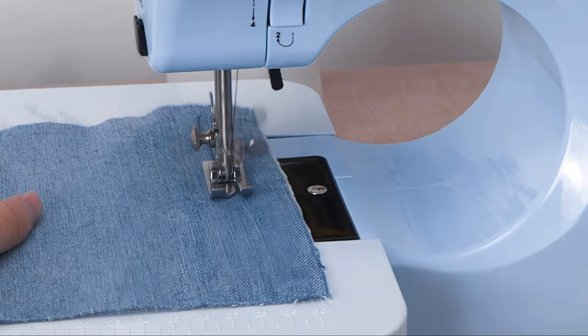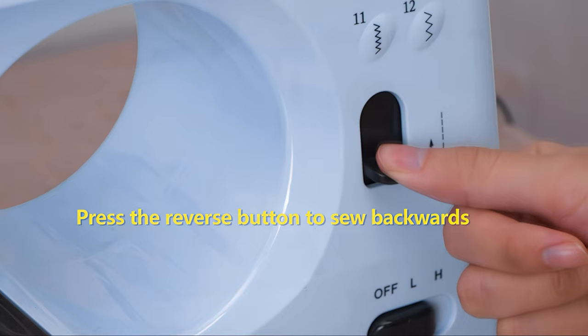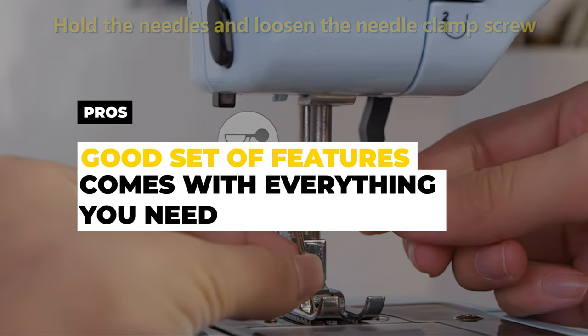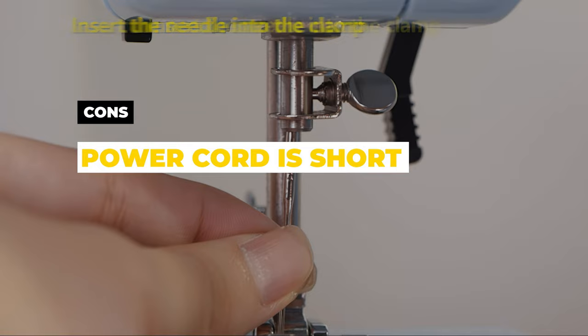Overall, the Magic Fly Portable Sewing Machine is a solid choice for beginners or those looking for a basic sewing machine with the essential features. Its affordability and portability make it worth considering for those on a budget or with limited space. Pros: a good set of features and comes with pretty much everything you need to get started. Cons: the power cord is on the short side.